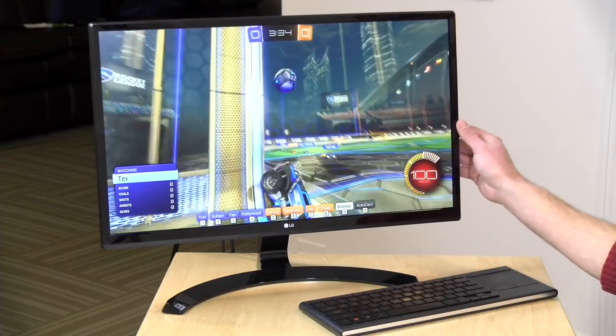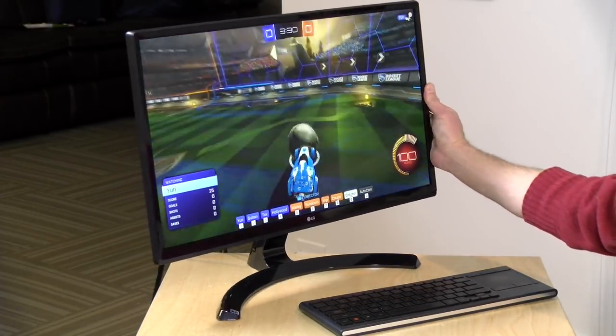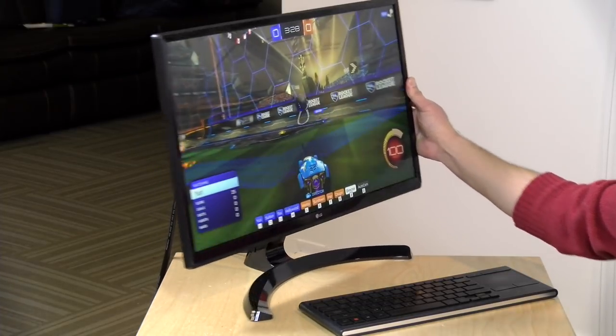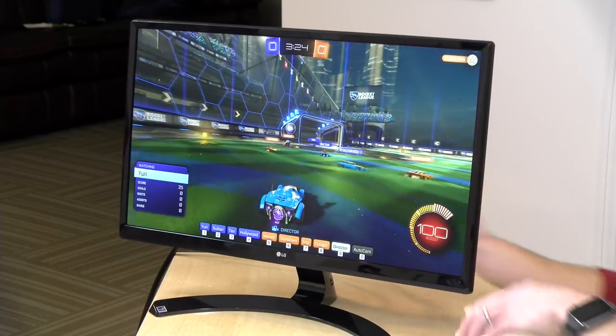Hey everybody, it's Lon Seidman, and we're taking a look today at the LG 24UD58-B. This is a 4K IPS display that runs at 60Hz, and the best part is it costs less than $300.